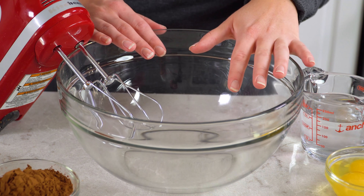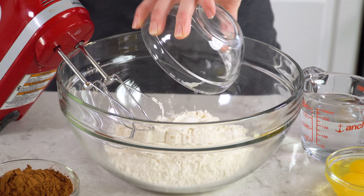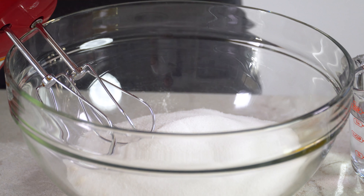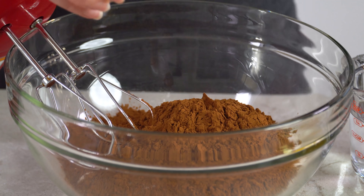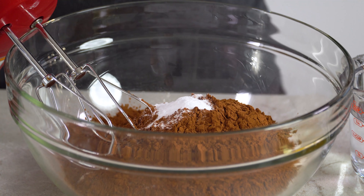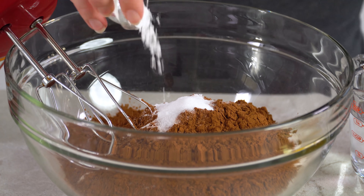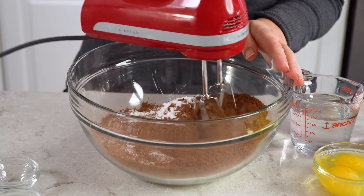We're going to start in a large mixing bowl. You'll need 1½ cups of all-purpose flour, 1½ cups of sugar, ¾ cup of high-quality cocoa powder, 1½ teaspoons of baking soda, ¾ teaspoon of salt, and ¾ teaspoon of baking powder. Then just give this a quick mix together.